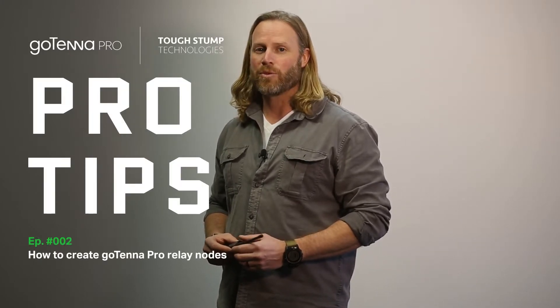Today we're going to go over how to put your Gotenet Pro-X into relay mode and best practices to extend your Gotenet Pro-X mesh network. There are two ways to put your antenna into relay mode: you can do it through the antenna itself or through the plug-in inside ATAC.